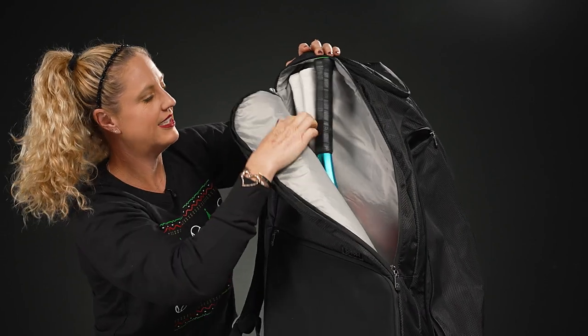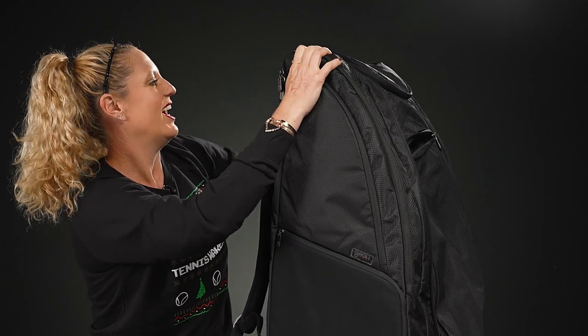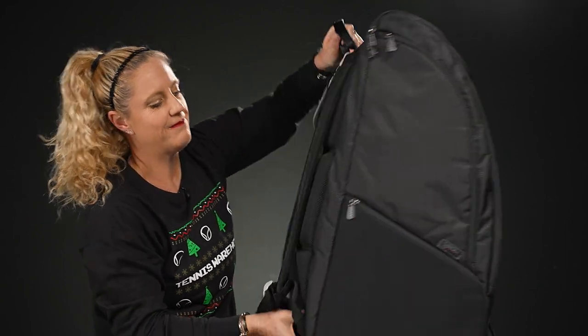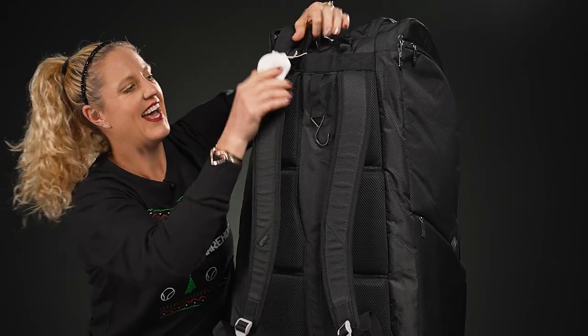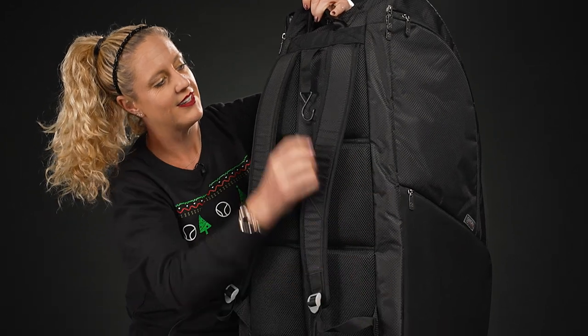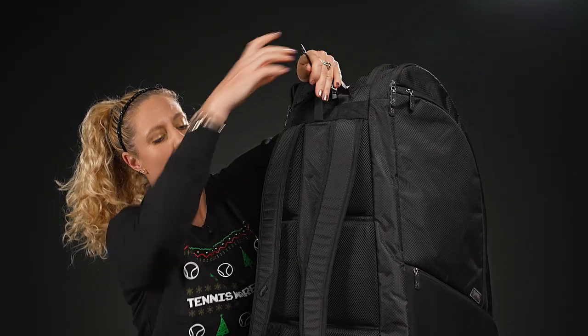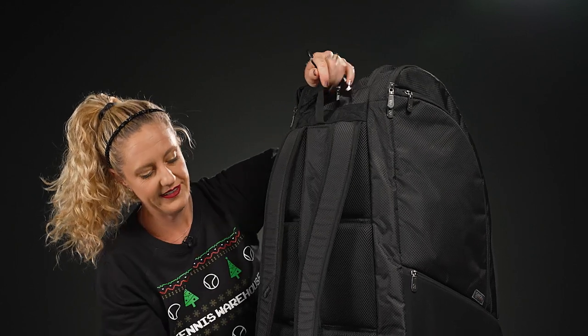The matching side pocket on this side also holds three rackets, so you can carry a ton of rackets in this bag. Flipping the bag over, you'll see really nice plush padding on the back, and there's also a hook that keeps the bag off the ground by hooking onto the fence.